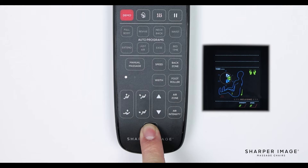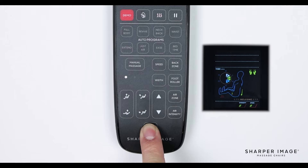And lastly is the 5-minute timer button. Press this button to increase the massage session time in 5-minute increments. Now that you understand the settings, layout, and functions of the Sharper Image Revival Remote Control, you can now fully enjoy your revival and truly maximize your massages. Enjoy your chair and congratulations on purchasing your very own Sharper Image Massage Chair.